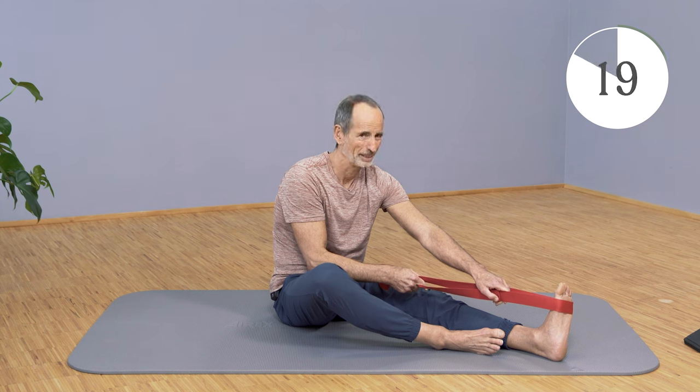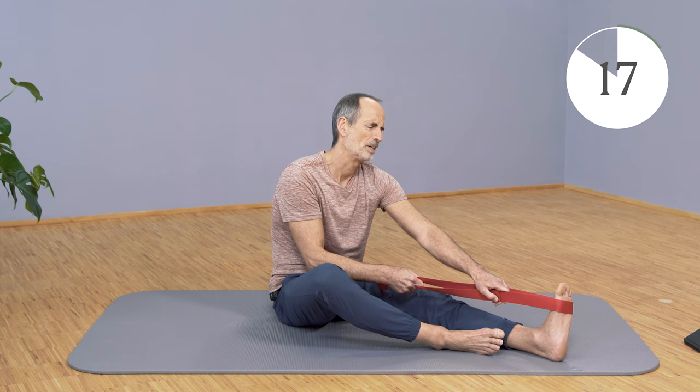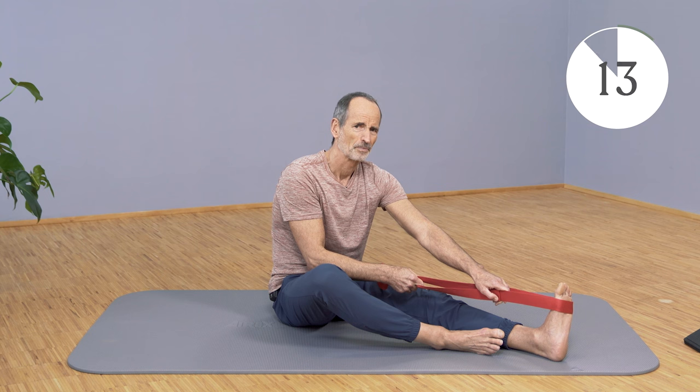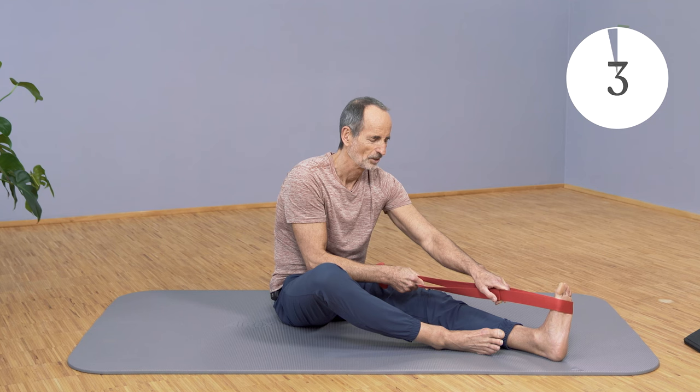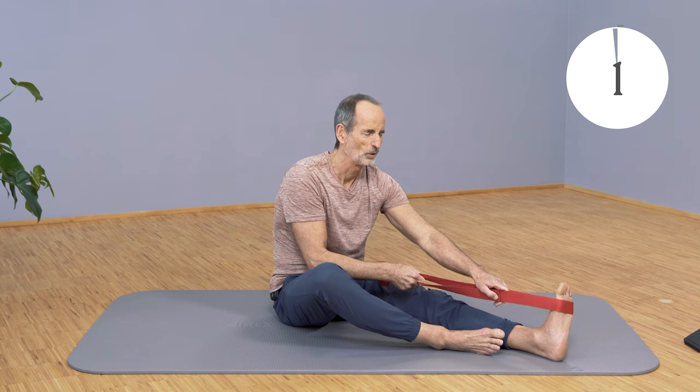Keep going forward. Push again — the foot wants to go forward and the torso wants to go back. Keep pushing more and more, then release it and keep going forward again. And slowly come out.